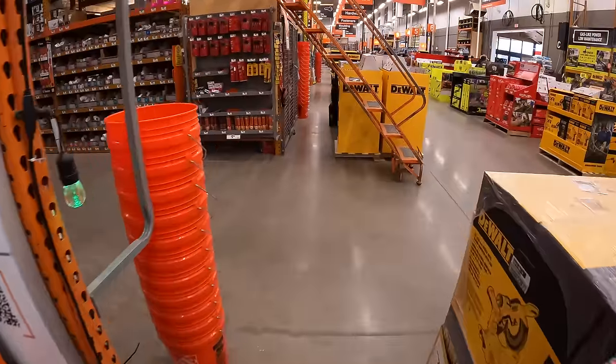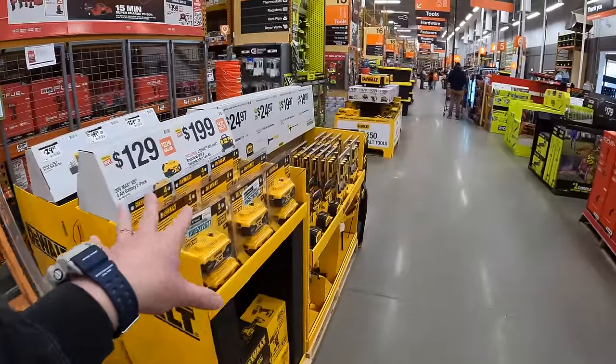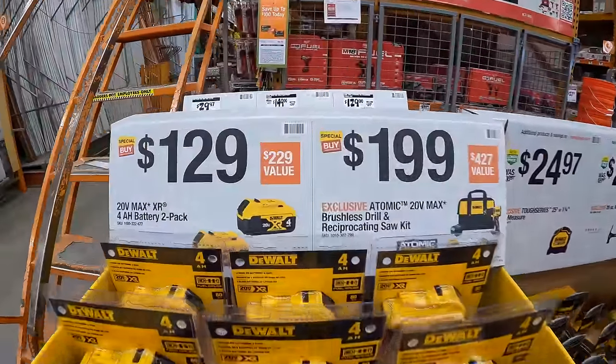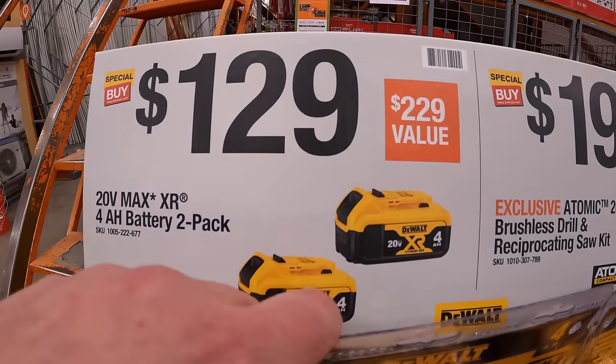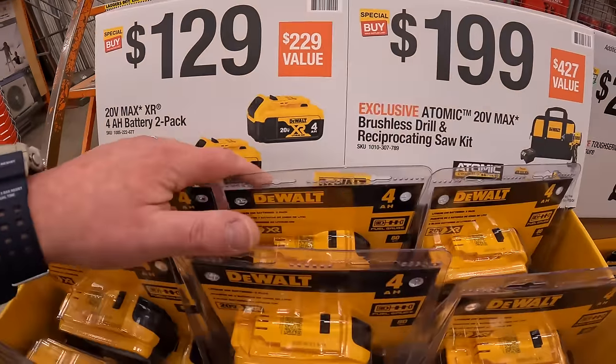DeWalt does have some deals going on — two sets over here. $129 for two 4 amp-hour batteries. I'm so excited about these new sales!